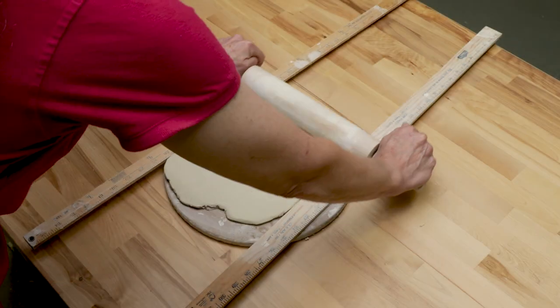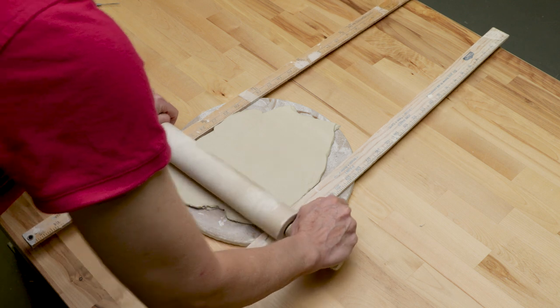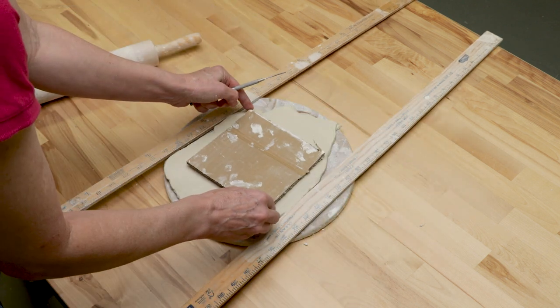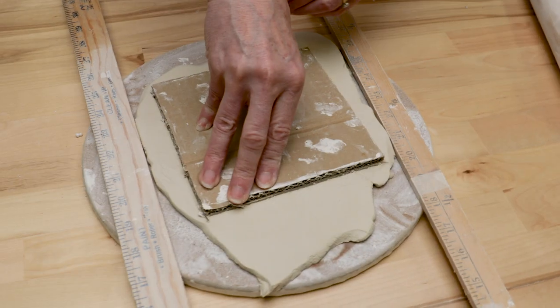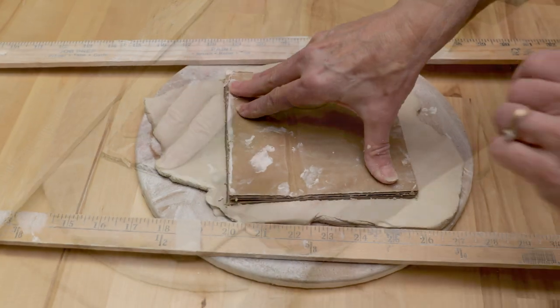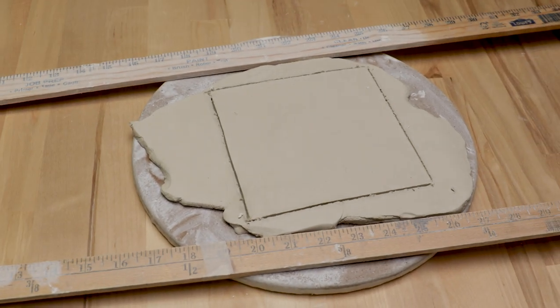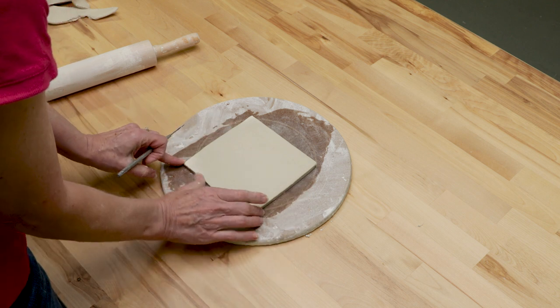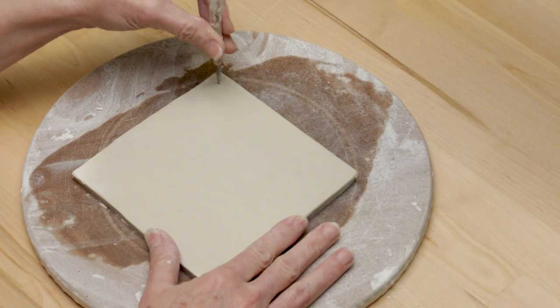The first thing we need to do is roll out a slab and cut a 5-inch square shape for the tile. To hang the tile, I cut holes on both sides.